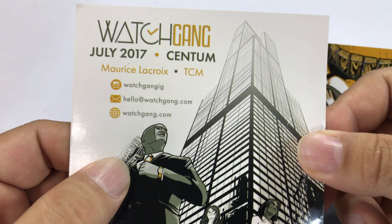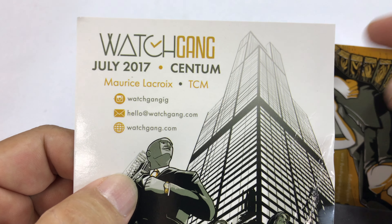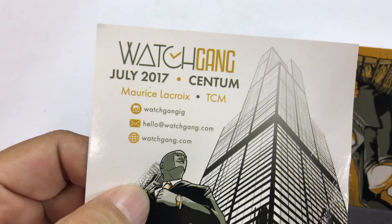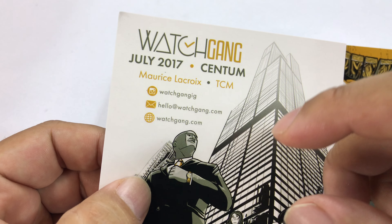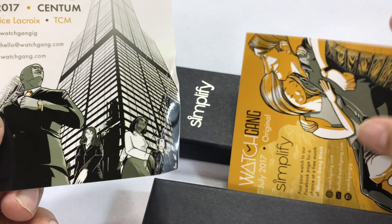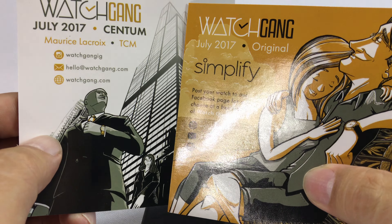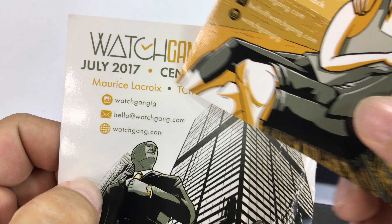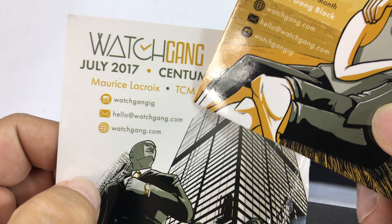I actually snipped off the top here so I don't know what I have. Watch Gang is a subscription service, kind of like any of the gentleman's boxes or Japanese food boxes or whatever, and they have different price points where you can subscribe and get a watch. It looks like it's going to be a Maurice LaCroix or TCM at the Centum level.